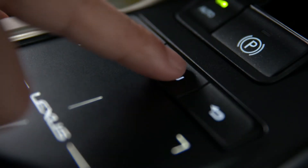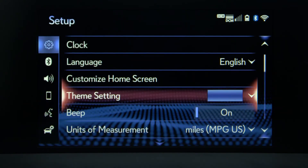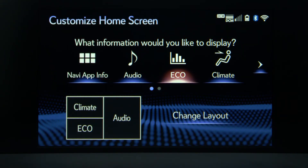To change the layout of the home screen, press Menu, then Setup, and then Customize Home Screen. From here you can highlight and select a feature you'd like to set in the home screen — this will act as a shortcut to that feature's menu.